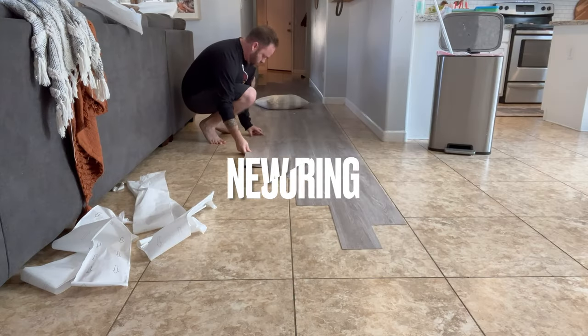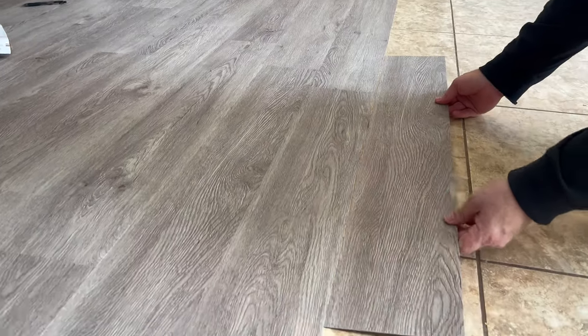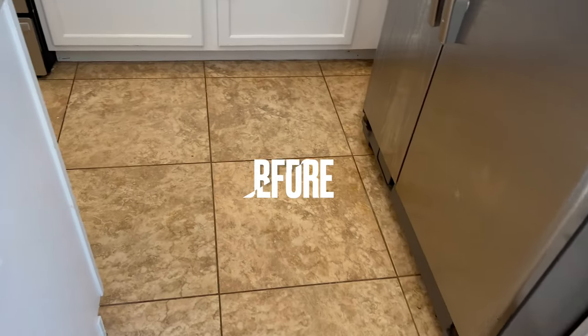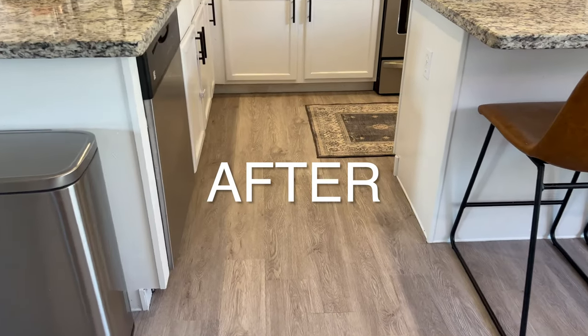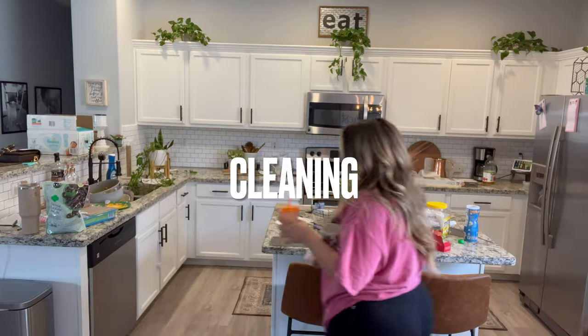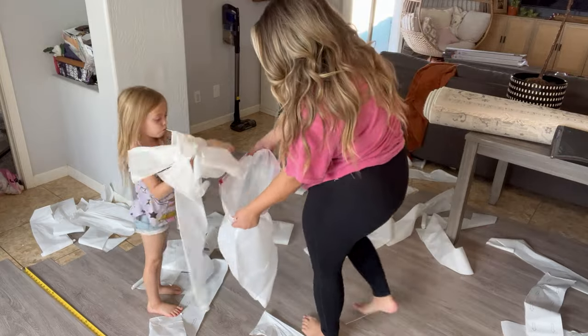Hi guys! Welcome back to my channel, or welcome if you're new here. For today's video I'm doing an extreme makeover — new peel and stick flooring in our bathroom and in our living room. It turned out so pretty so I can't wait to have you follow along with us for this makeover. There will also be cleaning motivation in this video because I know you guys like that.